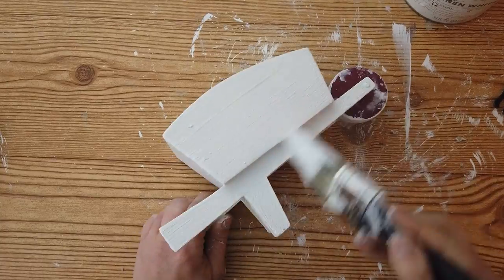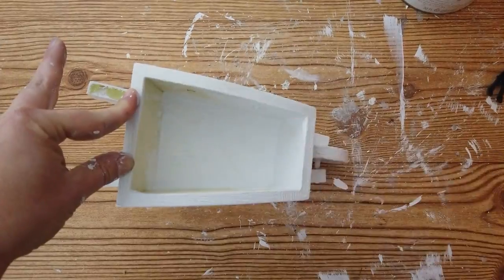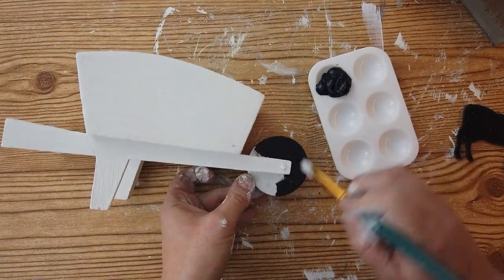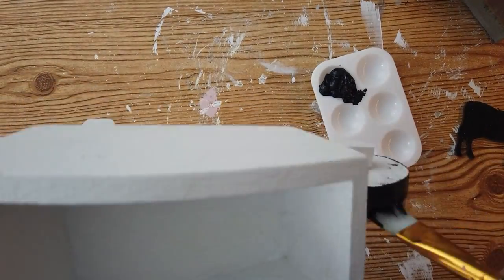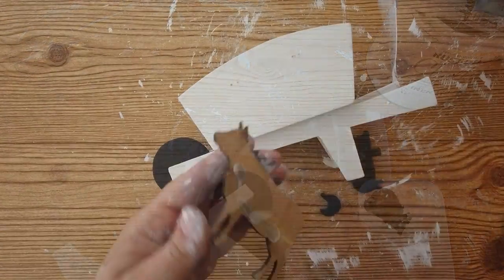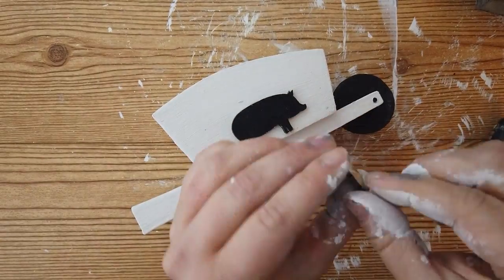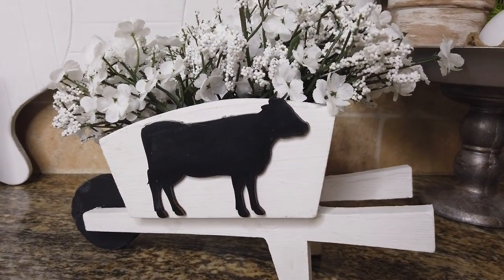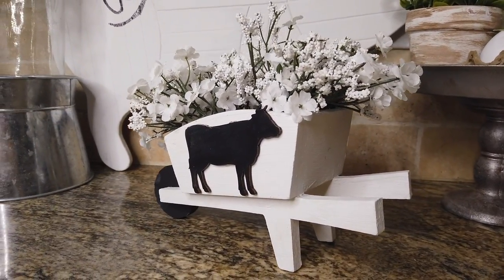Next I'm painting the wheelbarrow with white linen chalk paint — the inside, the bottom, all around, including the wheel on both sides and the front. Then I'm coming back with some black acrylic paint and painting the wheel black, as well as the little detail on the side where the wagon wheel connects. I like the wheel painted black because it stands out more. I then hot glued the cow to one side and the pig and chicken to the other side of the wheelbarrow. I added some baby's breath from Dollar Tree inside it, and I think this is my favorite thing I've done so far. Thanks, Mom, for finding this wheelbarrow!